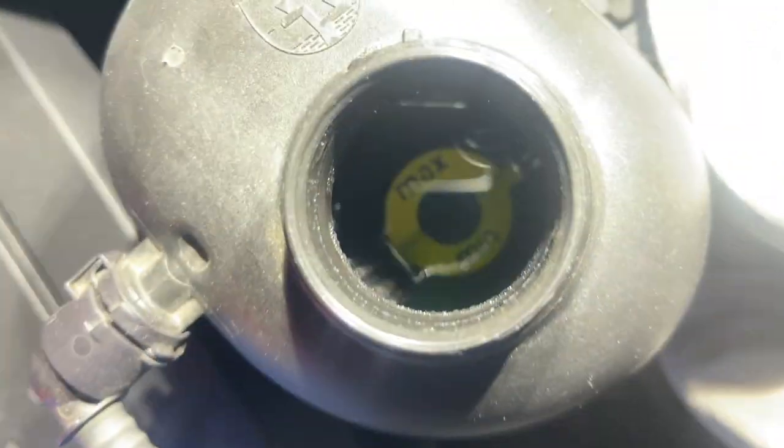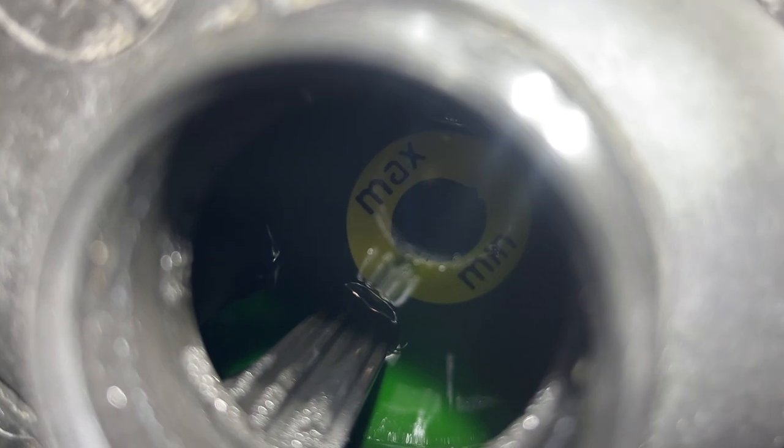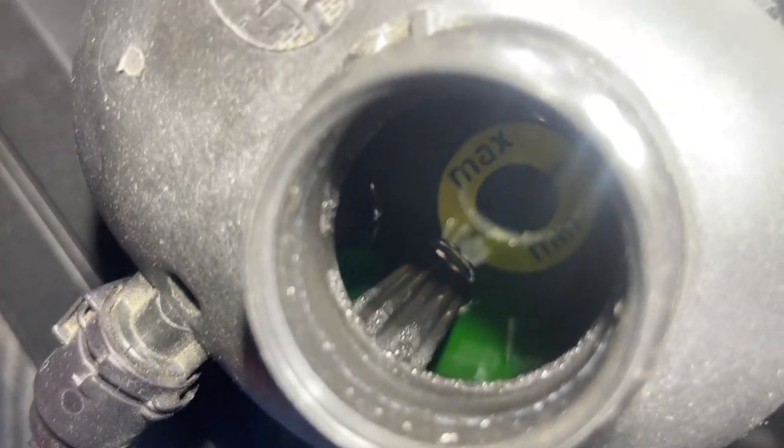Let's see how much is — or isn't — in here. This one you can see the min and max. It's right at the max — see how the fluid hits that little step up at the max level. I believe that's the sensor right there.